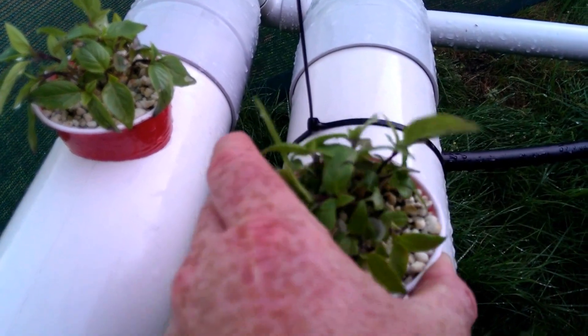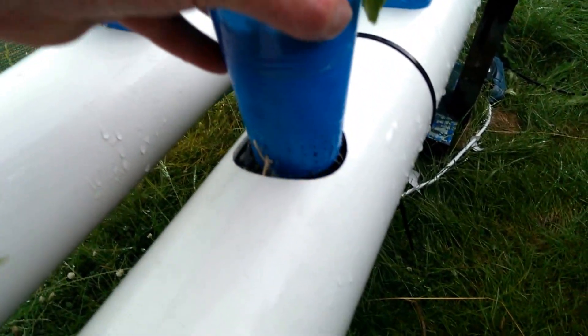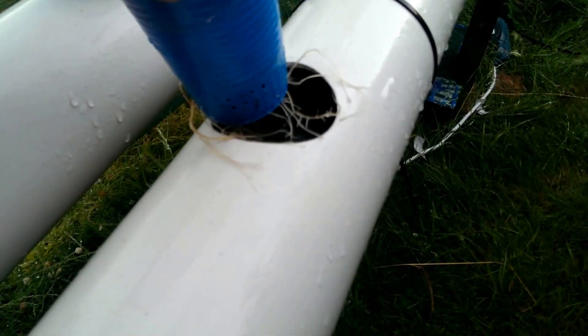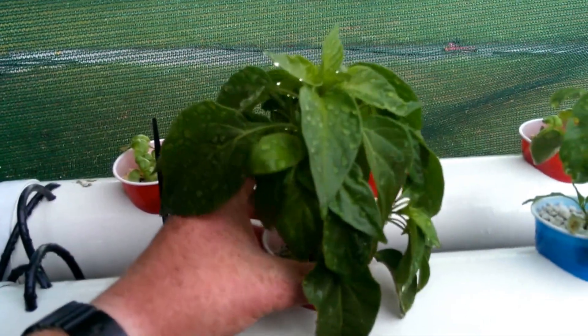Let's see if we've got any roots coming through. I know we've got some on these chilies. Look at this - that's what we're talking about. Look at this guy - don't know why this one's grown so well. Look at the size of the roots on that guy - they go really deep.